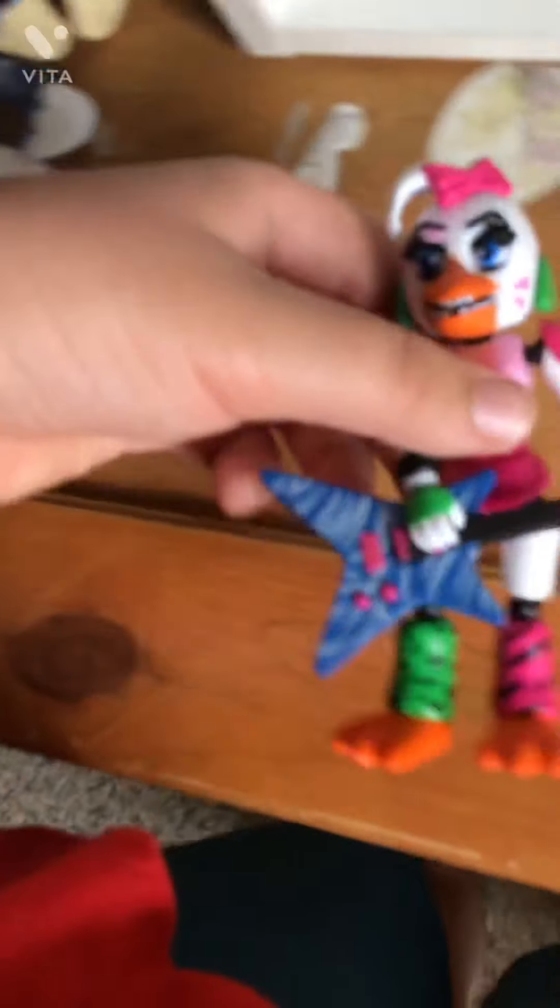Glamrock Chica next. She comes with her guitar. There's a paint mistake, and the head is used from Chica the Chicken from Wave 1. I would say she's the second best one, minus upper teeth. And the upper teeth on Glamrock Freddy are wrong — they're supposed to be sharp. But I like this figure; this figure's one of the better ones in this set.